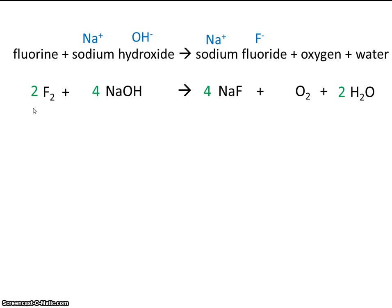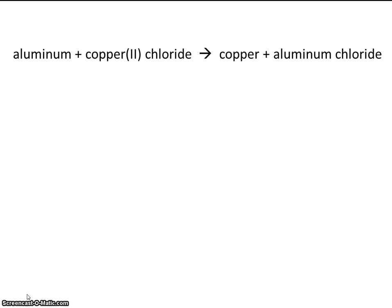So now this equation is balanced. Notice once again: first we wrote the formulas, then after we had written all the formulas, we wrote the coefficients. Let's practice one more. Aluminum plus copper 2 chloride is going to react to make copper plus aluminum chloride.